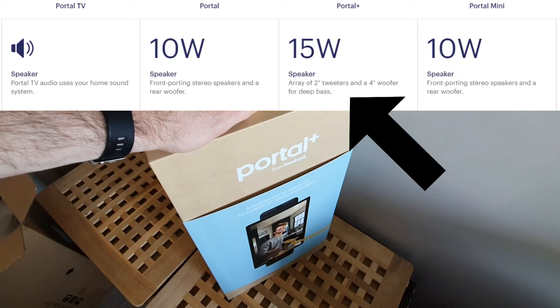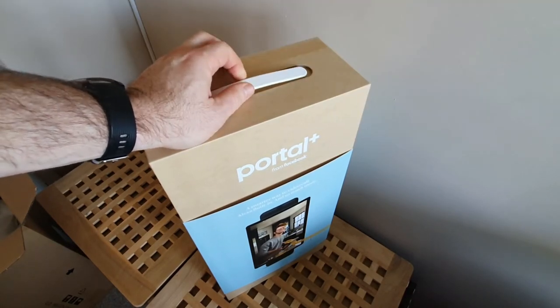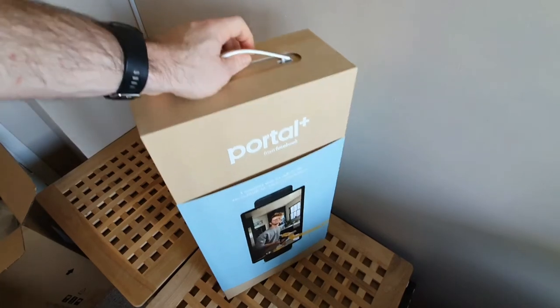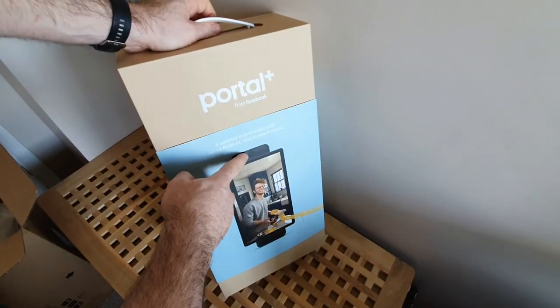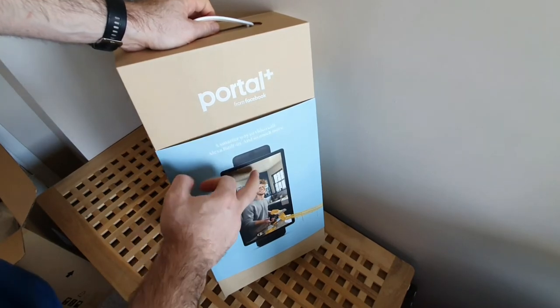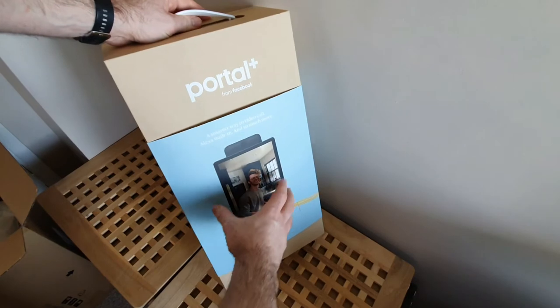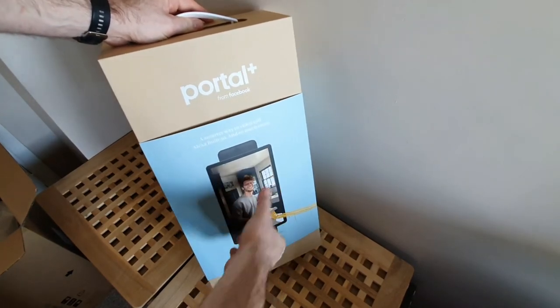This one comes with a stronger speaker — 15 watts with a four-inch subwoofer and two tweeters, so it is quite loud. It's all touchscreen, quite a big touchscreen as you can see. It's got the camera at the top, and for privacy there's a little cap that can go over that, or you can press the button to switch off the camera. As you can see it can be displayed horizontally or it can be rotated to portrait.